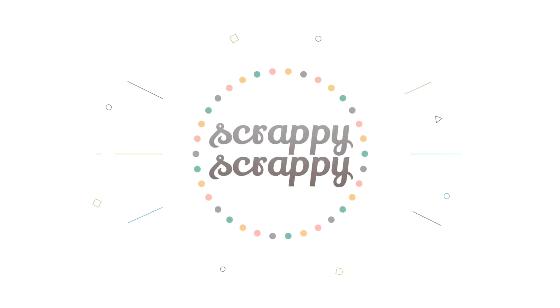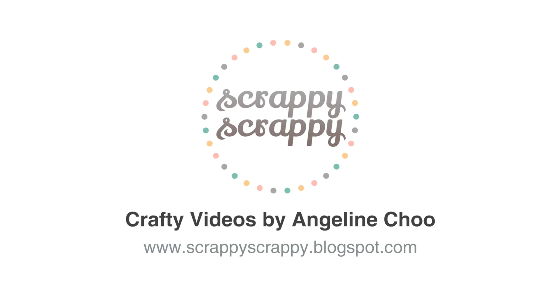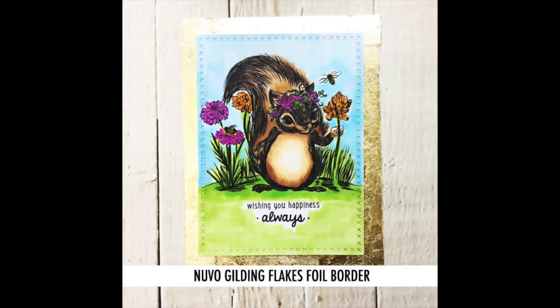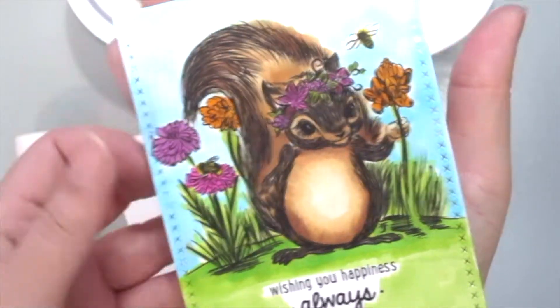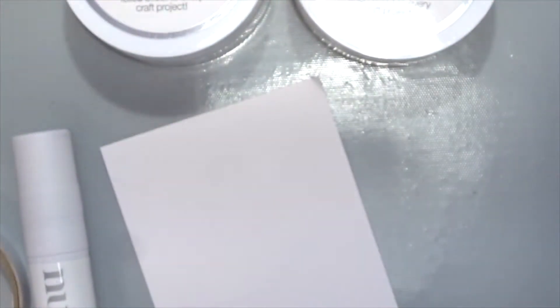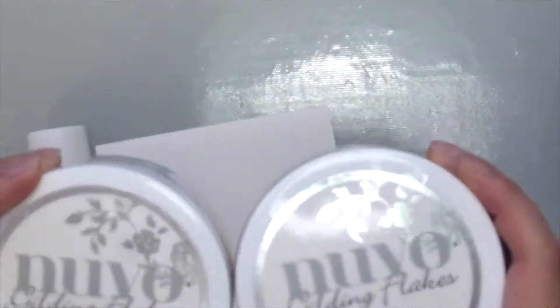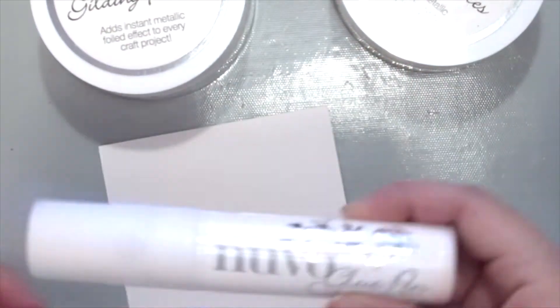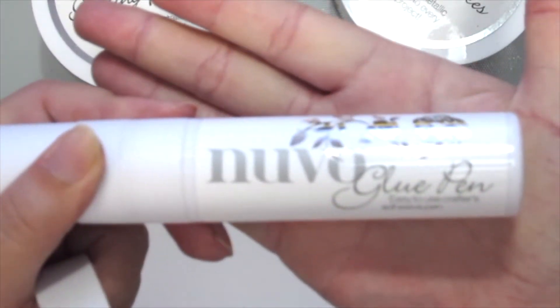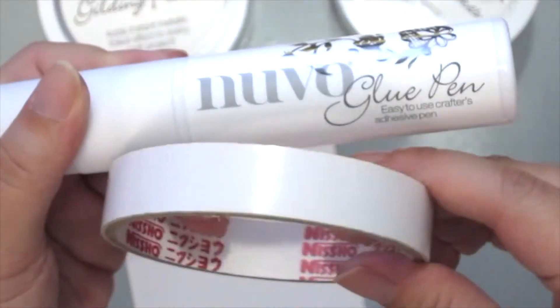Hi, it's Angeline here for today's crafty video with Unity Stamp. I'm going to be playing with this fun new thing I just got — the Nuvo gilding flakes — to create a foil border. I colored this cute squirrel called Nibbles with some Copic markers. I'm grabbing my Nuvo gilding flakes here in silver and gold, and I also have the Nuvo glue pen, which is perfect to adhere the flakes.